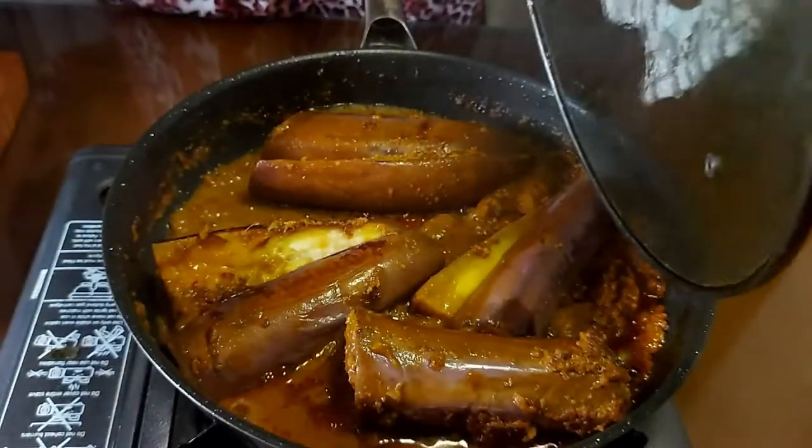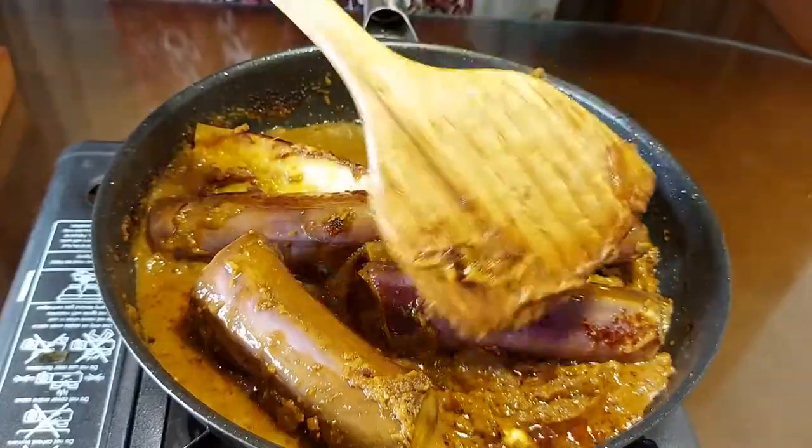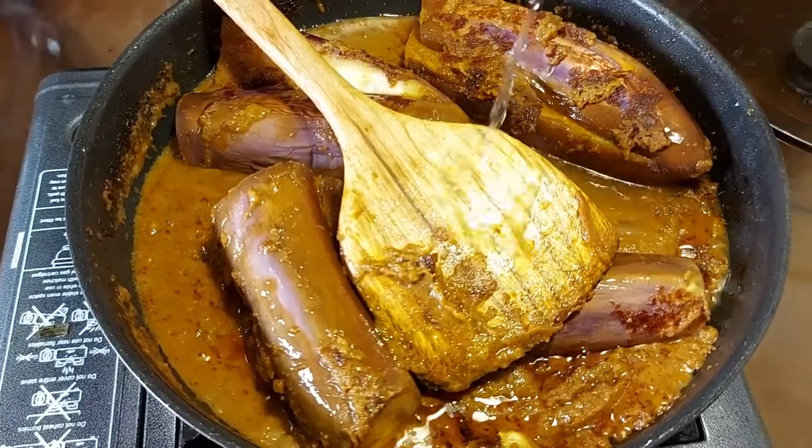The aubergine is looking very tender, soft, and luscious, just as you would like for your pajari. Add water where needed, but remember the pajari has to be perfectly thick.